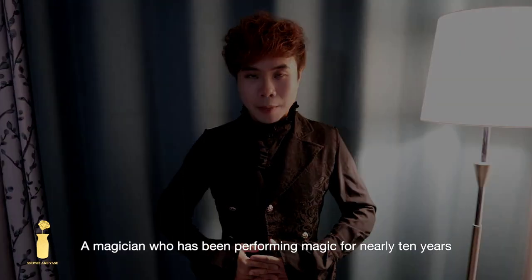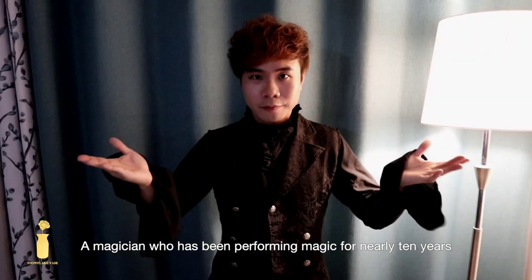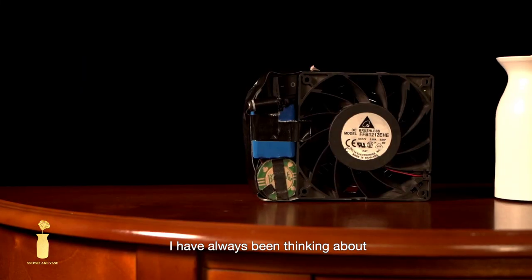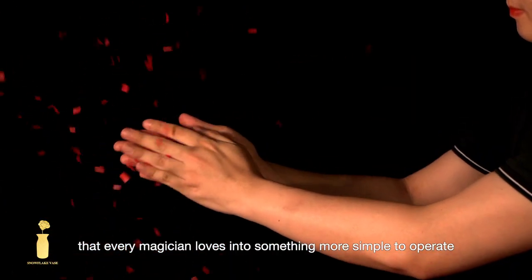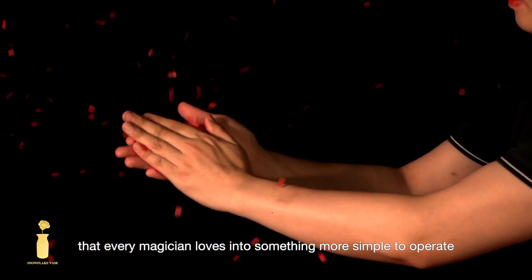Hi everyone, I'm Liyuan Luke, a magician who has been performing magic for nearly 10 years. I have always been thinking about how to turn the snowflake routine that every magician loves into something more simple to operate.